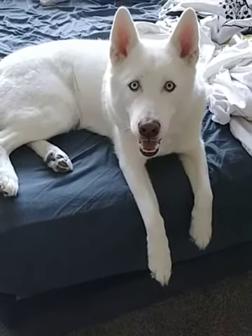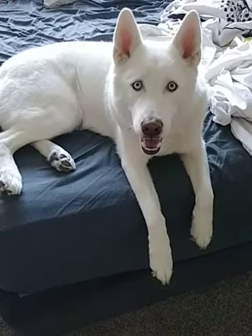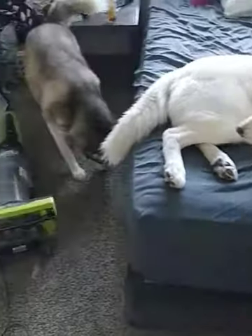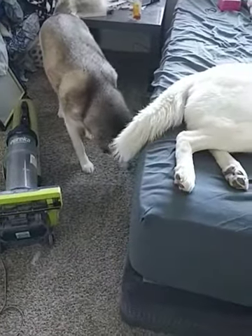Hi YouTube. I'm going to show you how to get lots of dog hair out of your vacuum. This is two of my huskies that accumulate dog hair everywhere in my bedroom. Under here, I have a very clogged vacuum cleaner.